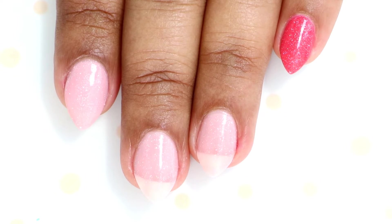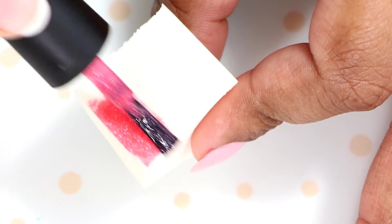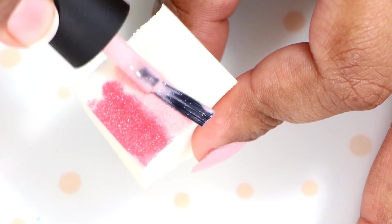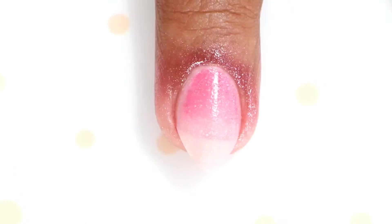Now once our first coat of polish is dry, we will start with the sponging. Take both your colors — Paris and Bar Dot — and apply them to a damp sponge, then start dabbing it onto your nails to make the gradient.